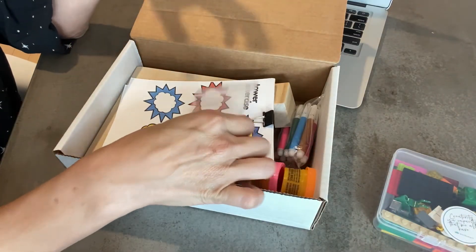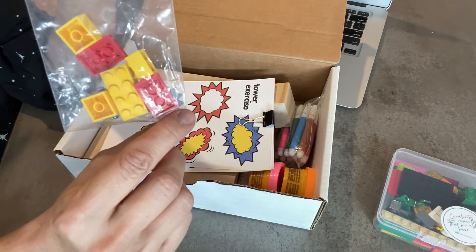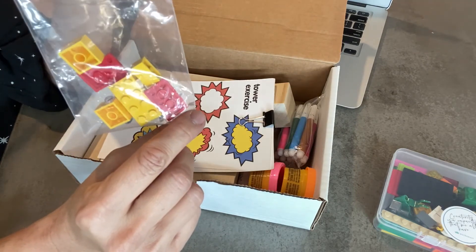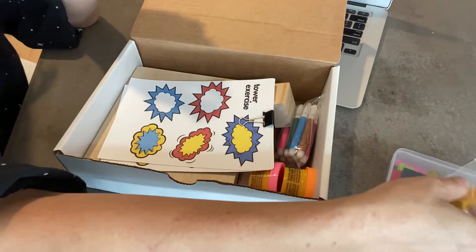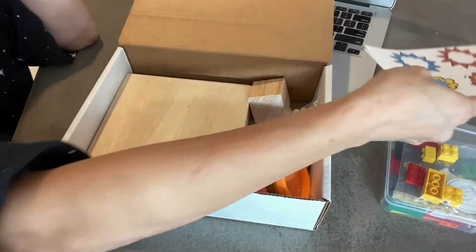For those of you who have worked with us before, you know why these six red and yellow LEGO bricks are separated. For those of you who have not worked with us, you'll just have to wait and see. And of course, any worksheets that are associated to that specific topic, you'll receive those as well.